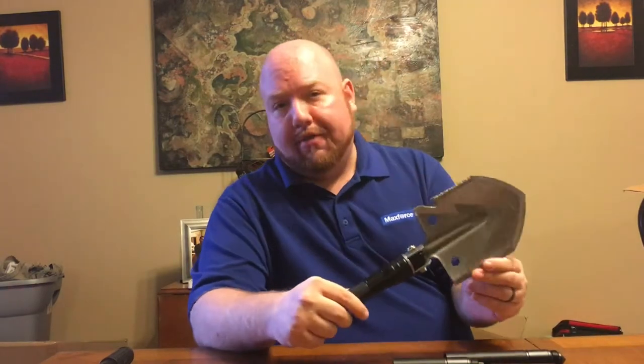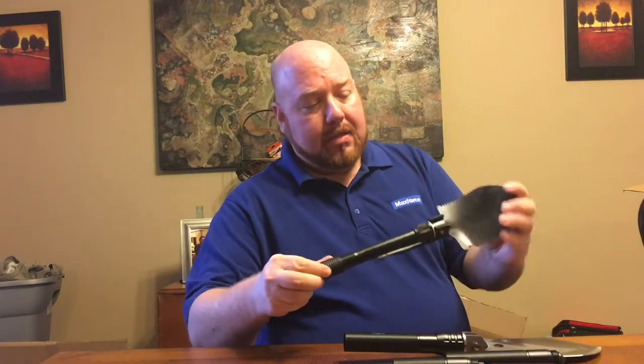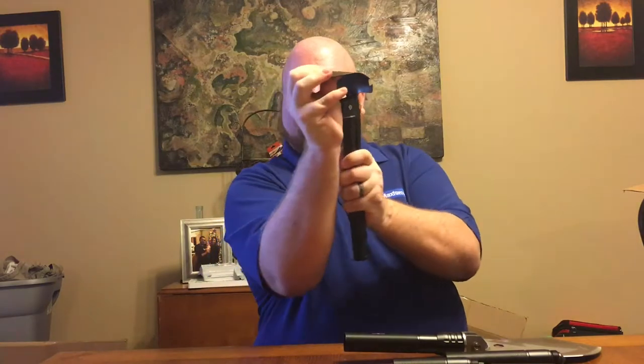When they first asked me to look at their tactical shovel, I kind of laughed to myself because a few months ago I was given a shovel to take a look at and it was not all that great. I'm not going to tell you the name of the product or the company. I used it exactly one time, and the reason why is because the thin aluminum just bent right over.